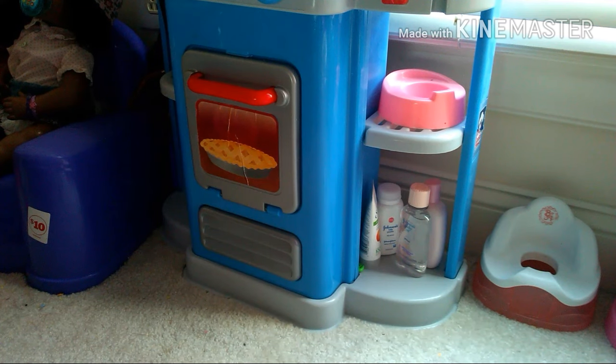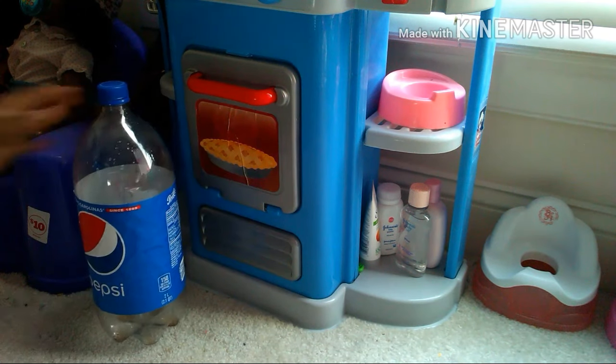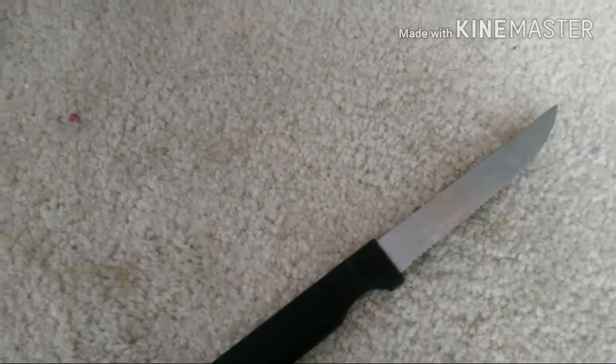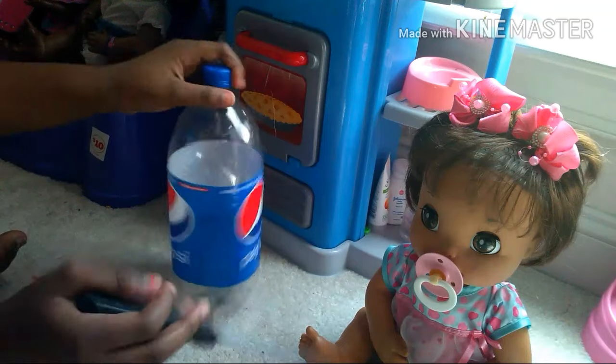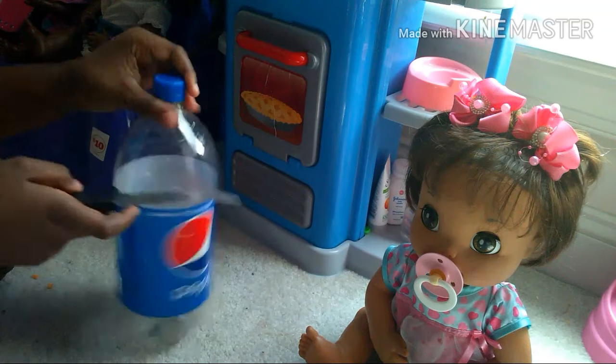What's up guys, it's Reborn Deluxe here. Today I'm going to be teaching you how to make an easy and cheap Halloween costume for your Baby Alive using really cheap items. You're going to need a soda bottle, a knife, some scissors, and glue. Let's get started.